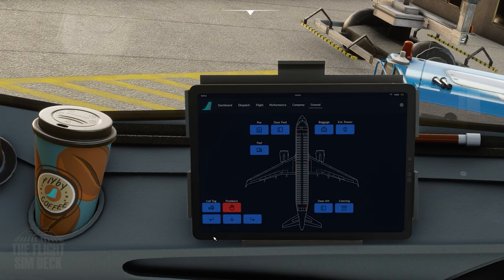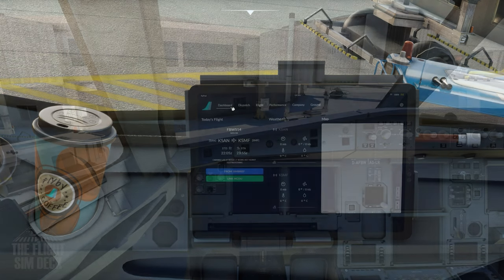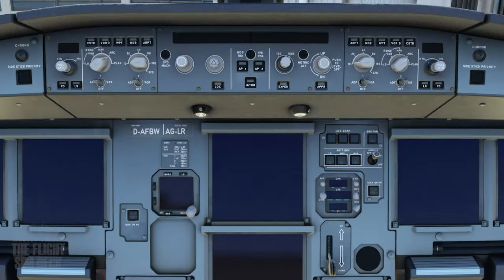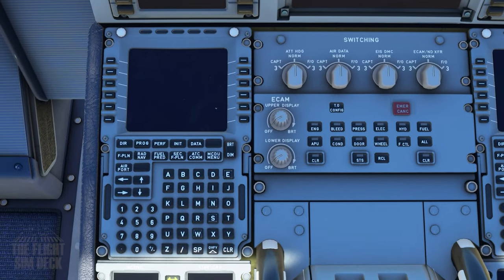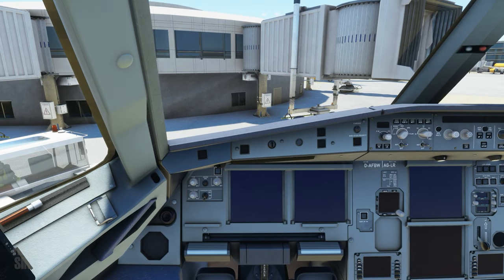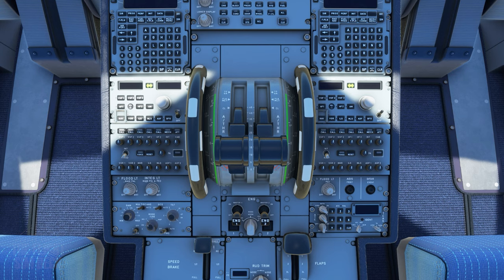You can also control the doors, ground surfaces, and pushback. So let's get going. To move around the cockpit panels fast, you can do so with Control 1 through 0. First we'll come over to the pedestal in between the captain and first officer seat — you can do this with Control 6.